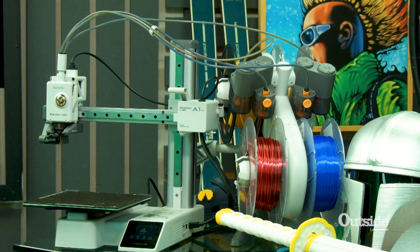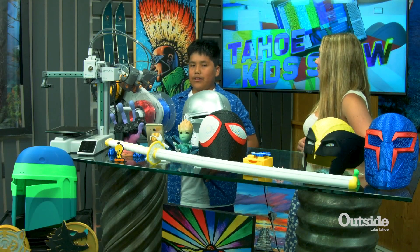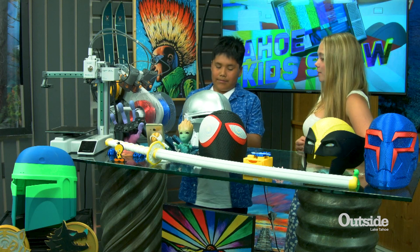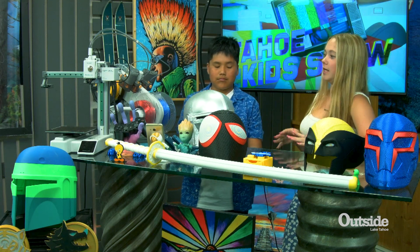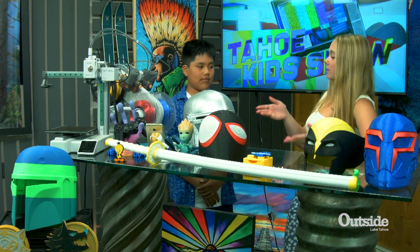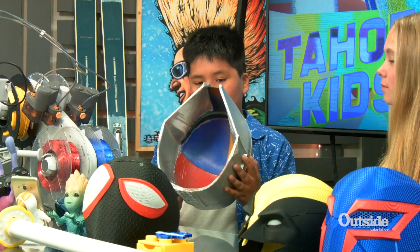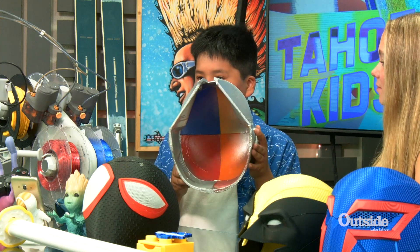My printers are new printers that have come out from a place called Bambu Lab. Awesome, and so this is a really big design too. When you're doing this on the computer and stuff, how long does it take you to design something like this? Probably seven months for it to sand, prime, and to spray paint it all.